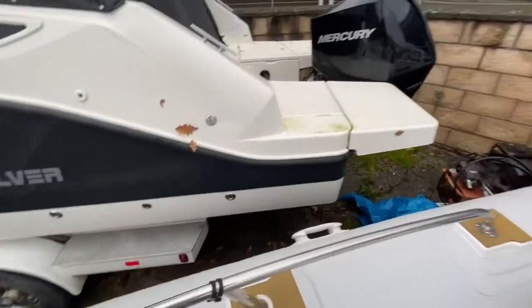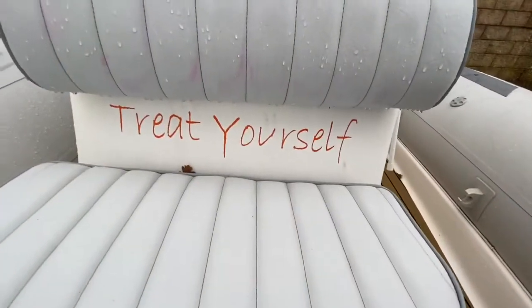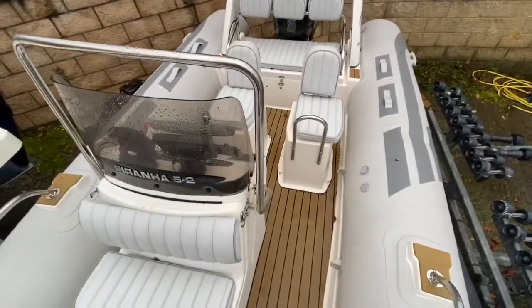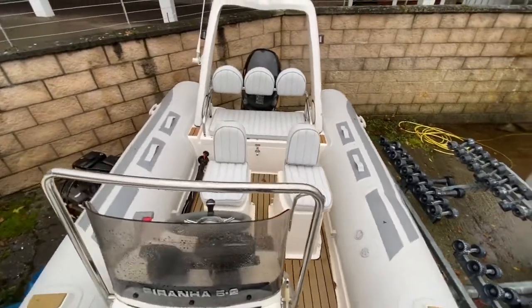For those who maybe want to look out over the bow — chunky stainless steel grab rail — and the boat really does feel solid. Go on, treat yourself! Plenty of fun for all the family and all your friends. Good solid rib.